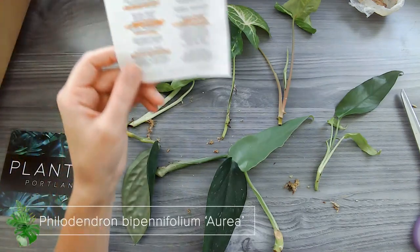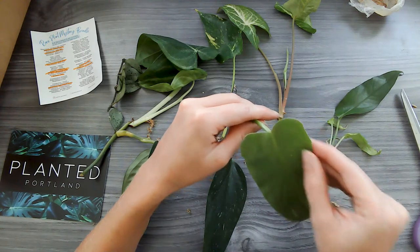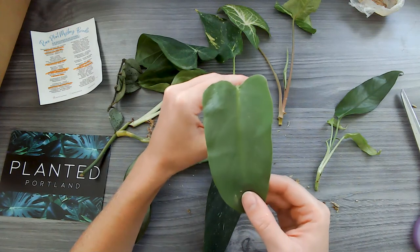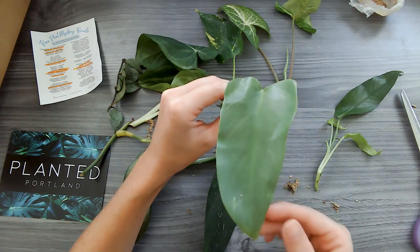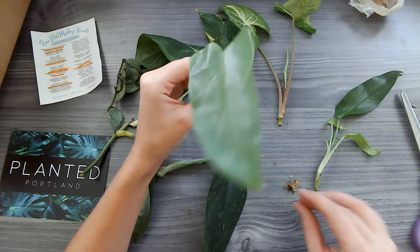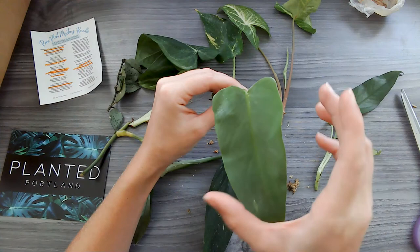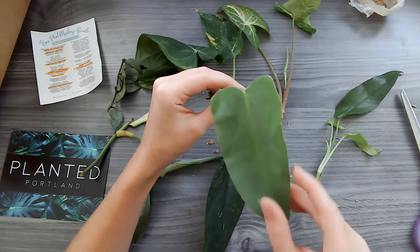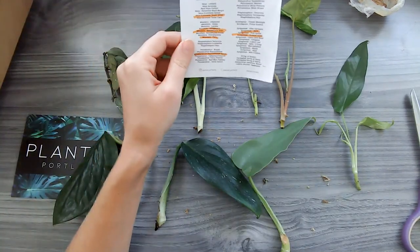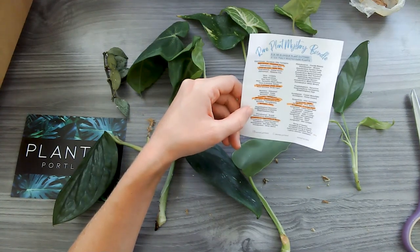I also got the Philodendron Bipennifolium Aurea, and this one is supposed to be super rare. I was surprised because the leaf isn't quite the typical shape that the Philodendron Bipennifolium Aurea has, but that isn't to say it isn't going to get that way. I'm excited — I'm going to put it in some water and see if the next leaves come in with that shape that goes in and then back out. So excited for this one.